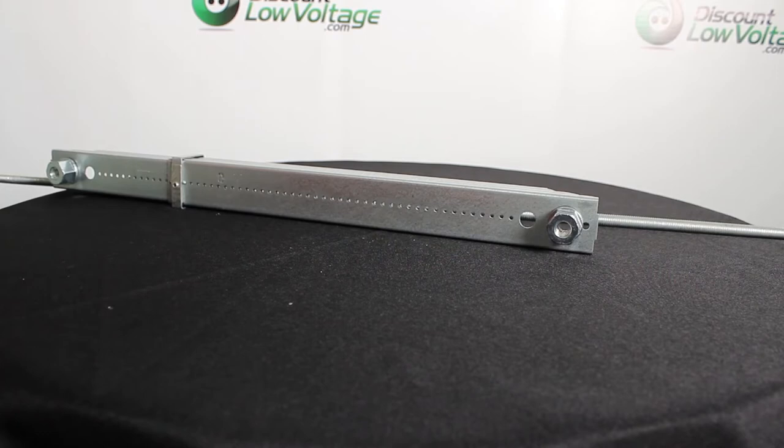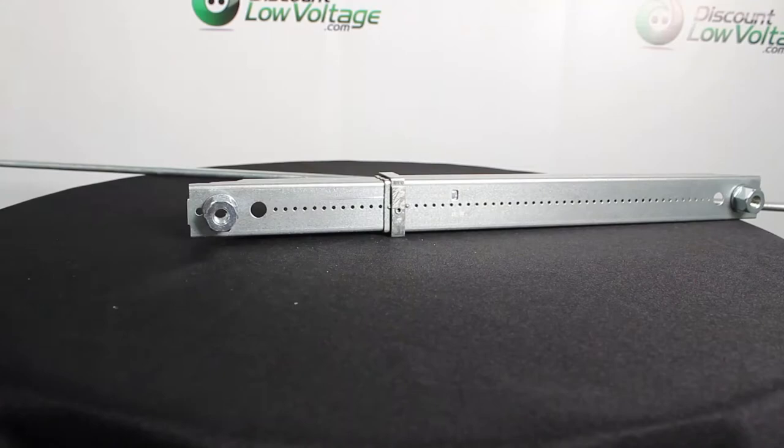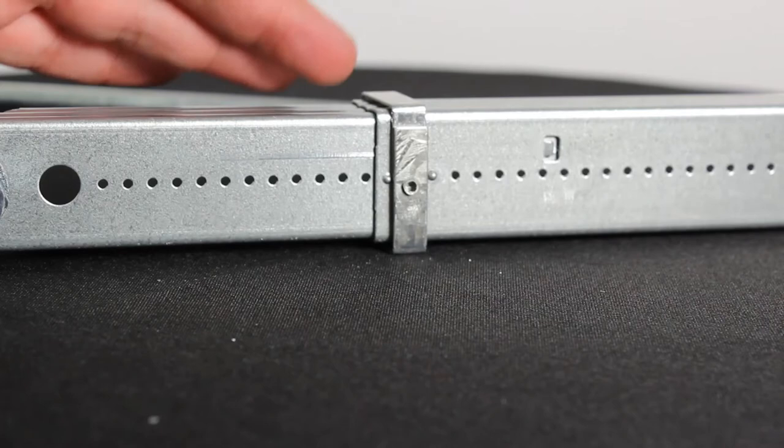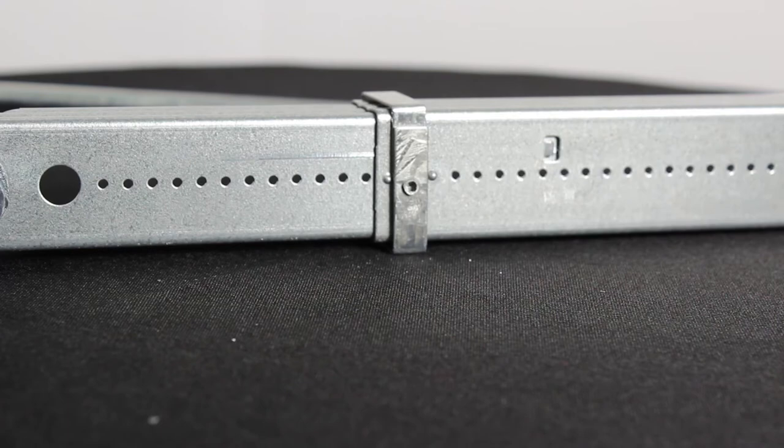You can extend it or make it smaller to the desired length. The threaded rod is easy to install with a capped threaded nut on both sides. And if you notice this part right here — let me zoom in so you can get a better look — you'll want to go ahead and install a screw right in there just to hold it into place. The static load is 200 pounds.